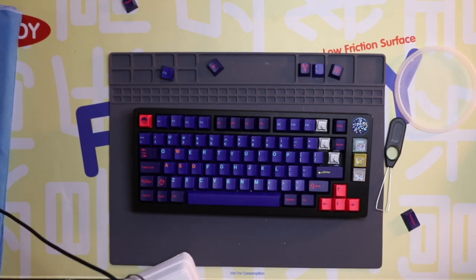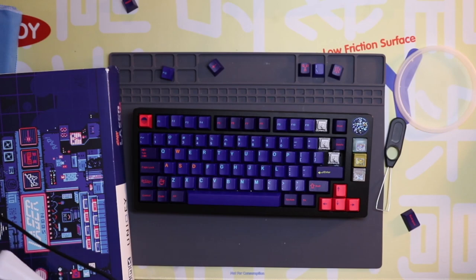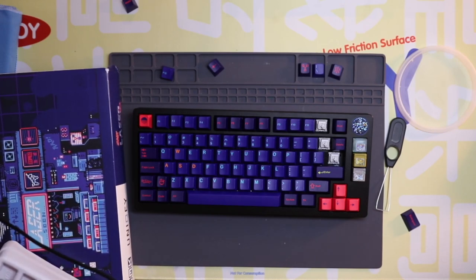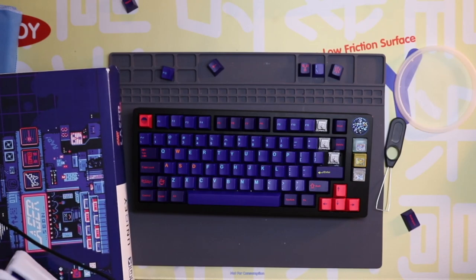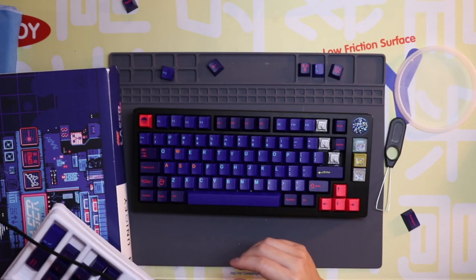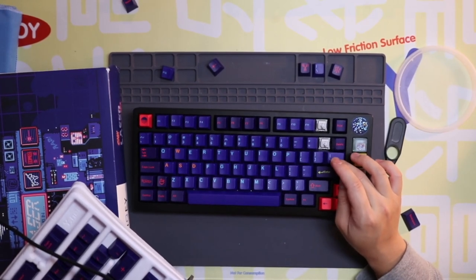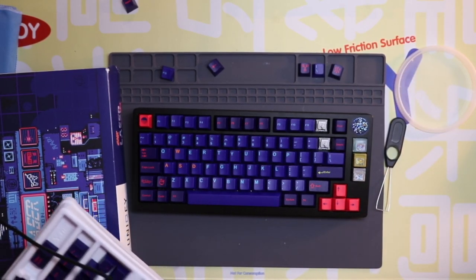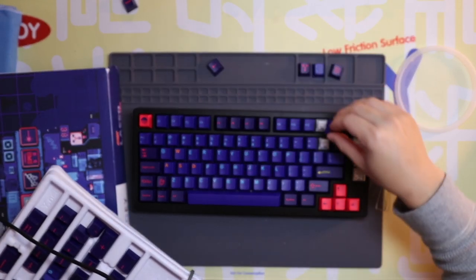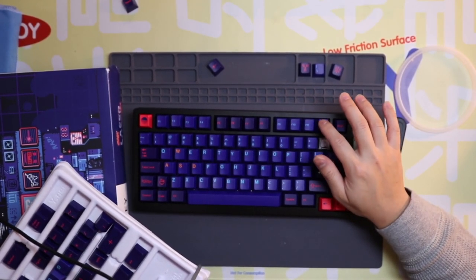The switches are Zakus from Bolsa Supply. I really like them and recommend checking them out. They feel really good — different from other linears I've tried. Linears are usually smooth and soft, but these have a very different bottom-out feel which I really enjoy. It's kind of a trampoline-ish feel. I described it to my brother as the closest you can get to a tactile feeling in a linear switch.